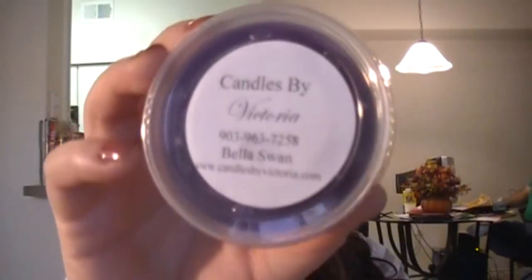I got some Twilight ones. The first one I got is Bella Swan. I just could not go to Candles by Victoria's website and not order these. Victoria did these candles based on what the book describes as their scent. In the book, Edward describes Bella as sweet and floral with a warm vanilla scent. This smells really clean and sweet and floral. I like that one — it smells really nice.